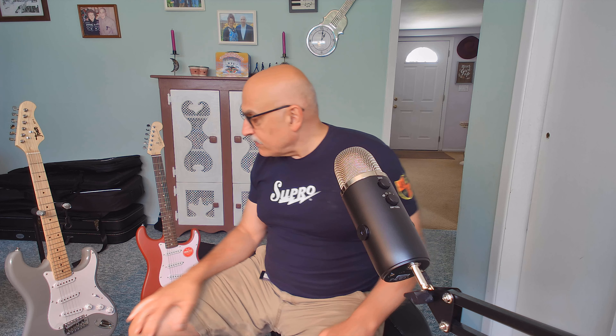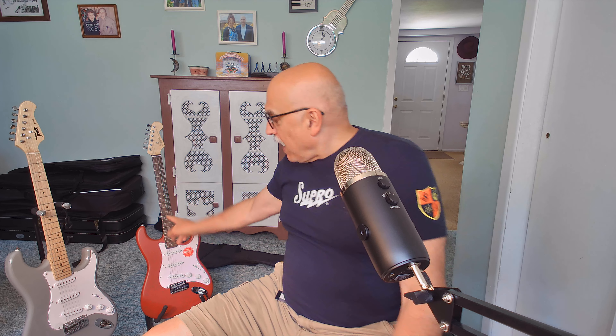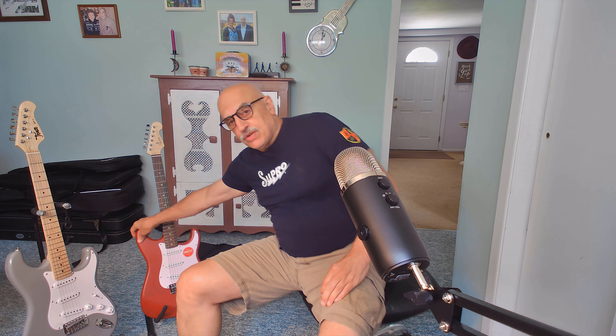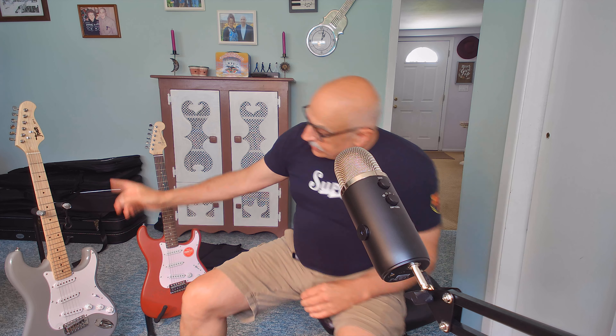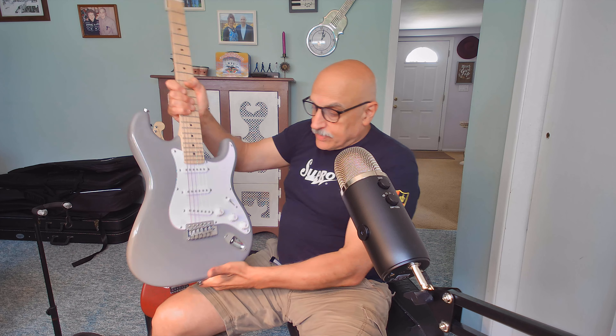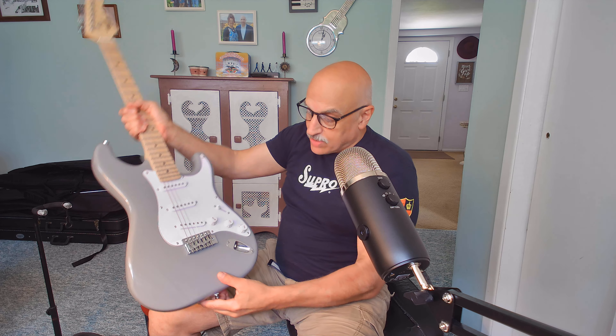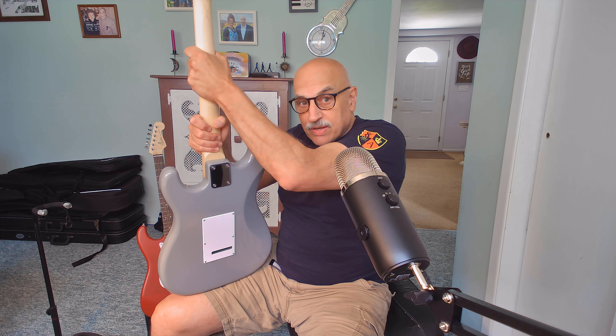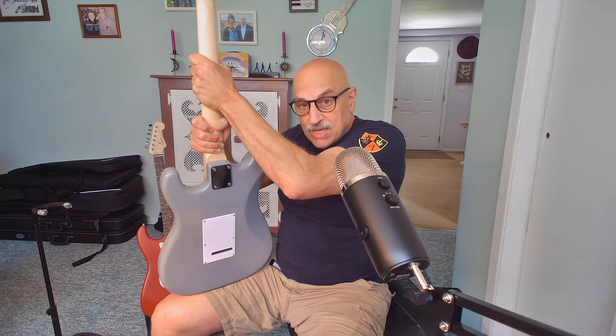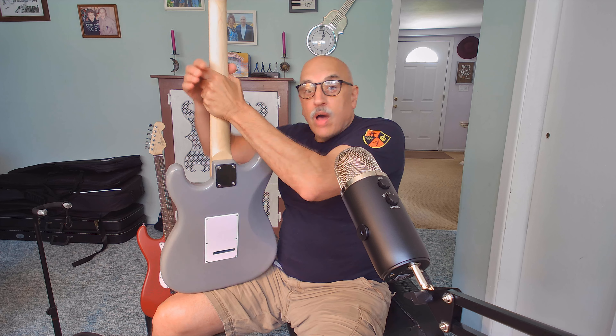Let's look at the two guitars head on. The body on the Squier Debut is poplar, an inexpensive wood typically used on budget lower-end guitars, and it has a matte finished body — no gloss at all. The neck is unfinished; that's where Squier saves money. The Tees, on the other hand, has a basswood body and it is glossed — there's a polyurethane coating over the guitar. The back of the neck has more of a satin finish with a little bit of gloss, although it is not shiny or sticky — but it is finished, as opposed to the raw feeling on the back of the Squier's neck.